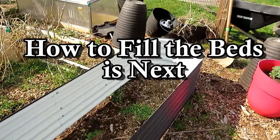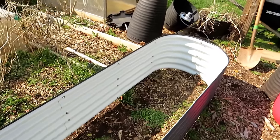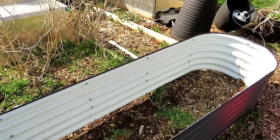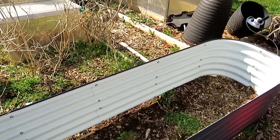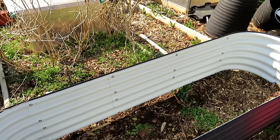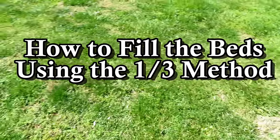The bed is essentially done. I'm going to level off the ground where it will sit but won't fill it right now - it's March. I'll be putting peppers in here and can fit 12 to 14 plants. I'll show you how to over-plant them a bit, and peppers will do wonderfully in this deep space.